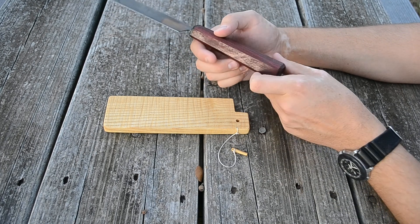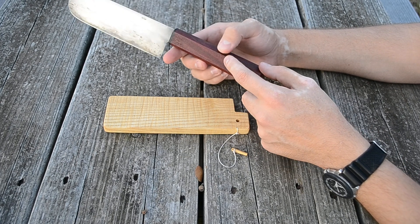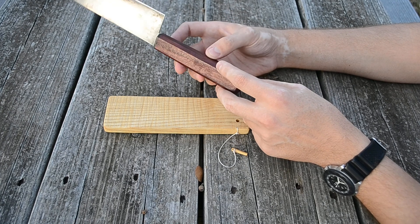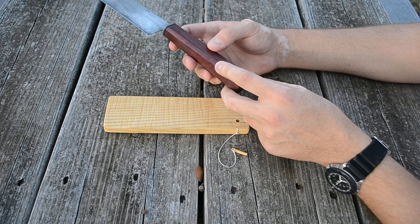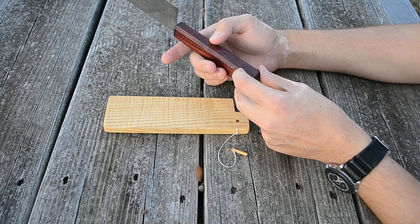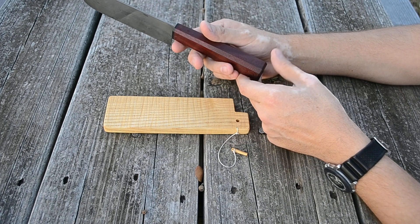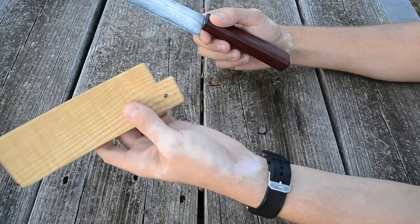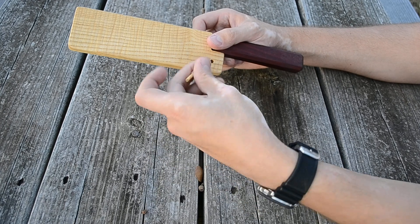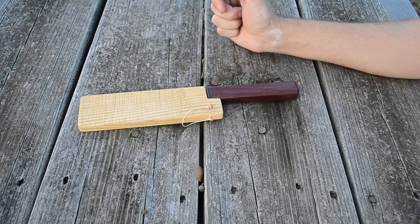One thing I want to improve on is the handles — marking out and making sure all the facets are equal in width and length. This one I just sort of eyeballed, but it turned out all right for me. That's it for today. Thanks for watching, and hopefully I'll be back soon with a new video about another knife.